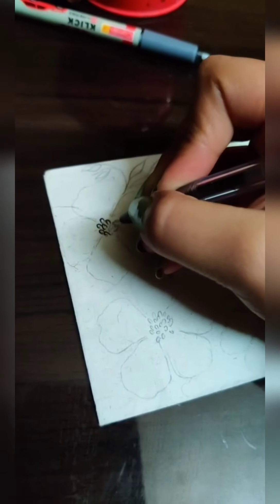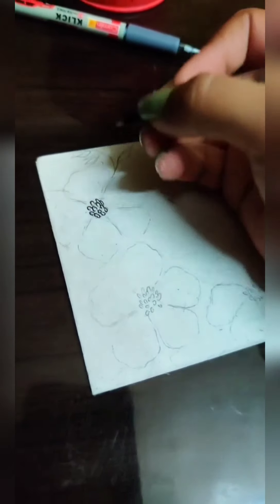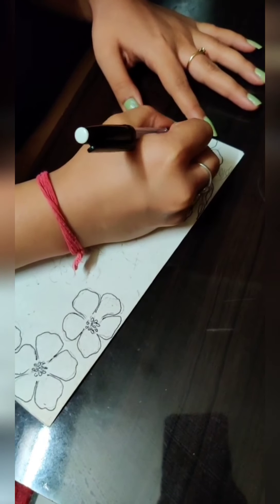I am outlining my flower using a black dot pen. You can also create any pattern of your choice on a plain white envelope. Now I'm creating some leaves here and there to fill in the empty spaces.